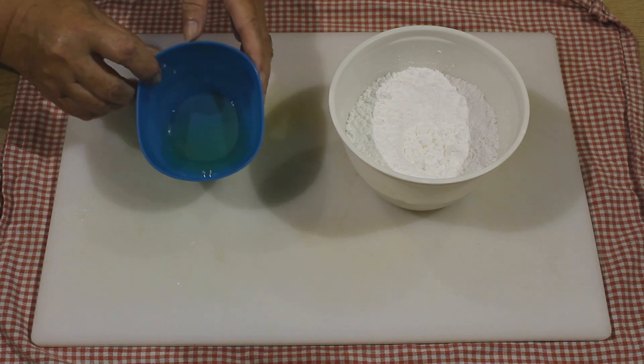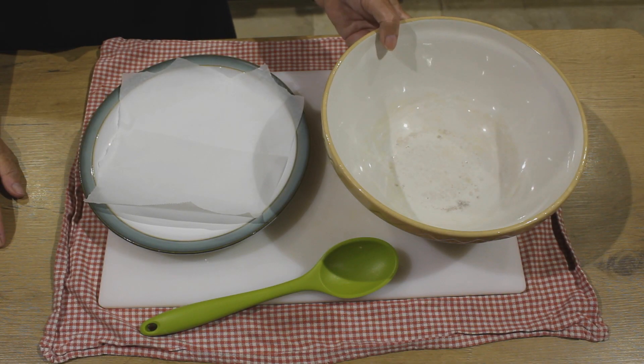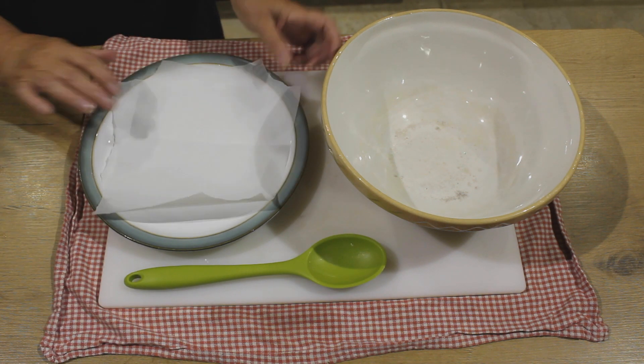For this meringue all you need is one egg white and nine ounces of icing sugar. The equipment you will need will be a mixing bowl, a wooden spoon, a microwaveable plate and some baking parchment.